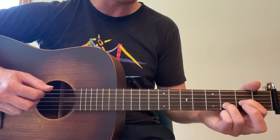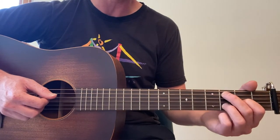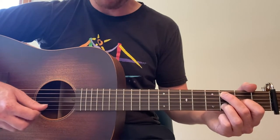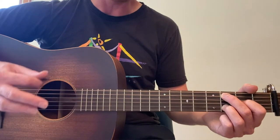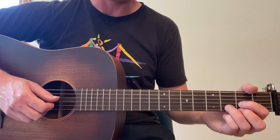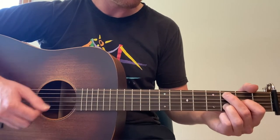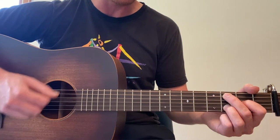Next chord, we're going to lift our middle finger, keep everything where it is and go to third fret fifth string. It's called D over C. If you want to barely touch the first string with your third finger, it might sound a little tighter, but for a beginner I wouldn't worry about it — just leave that string open if you want. Again, bass or fifth string, down, up, down, up.